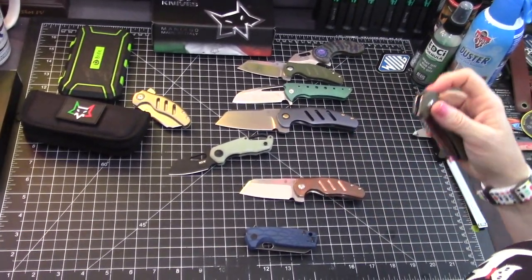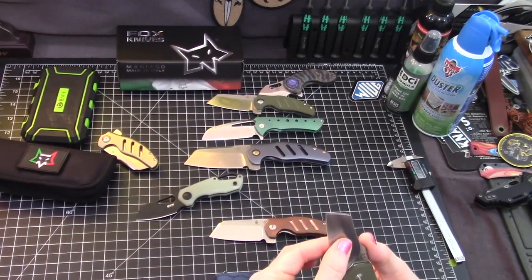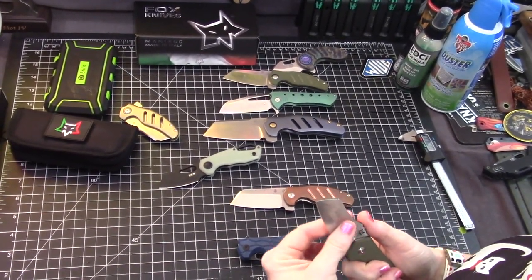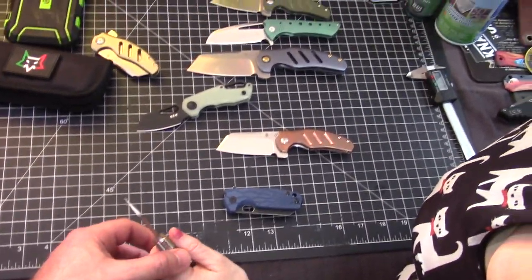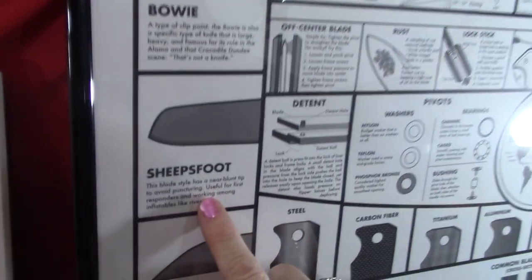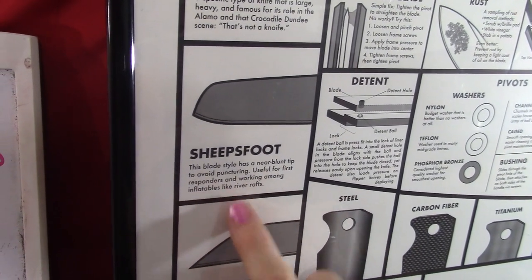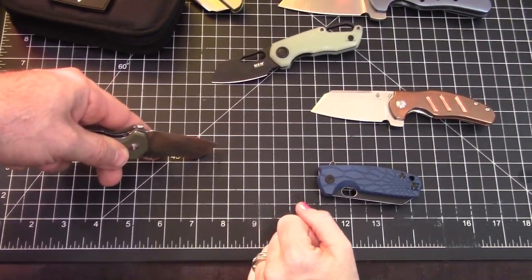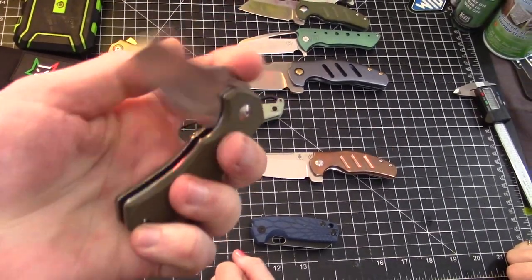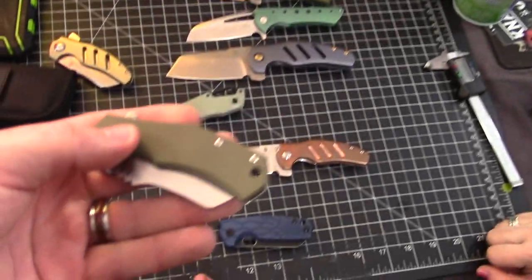The sheep's foot blade shape is a little safer in an emergency situation — you can press it against things without worrying about piercing. As Ben noted, the near-blunt tip avoids puncturing, which is useful for first responders and people working around inflatables like river rafts. You can press the knife upside down against something sensitive without worrying about damaging it.